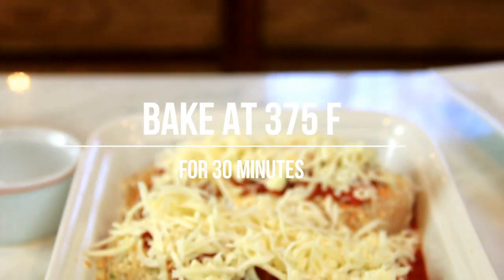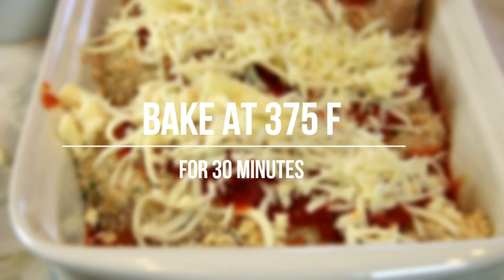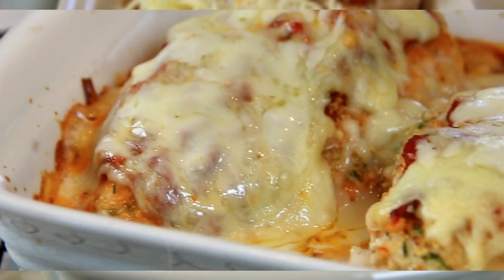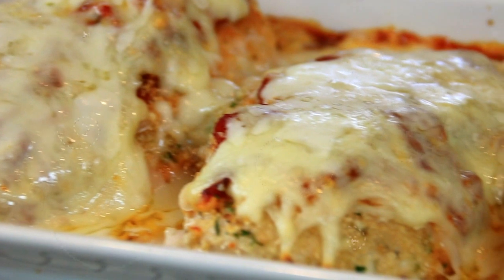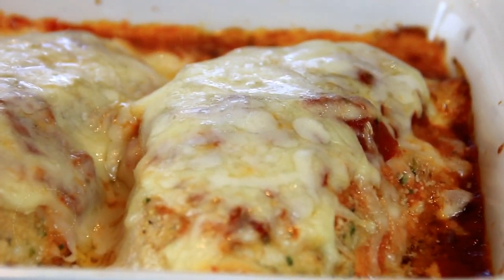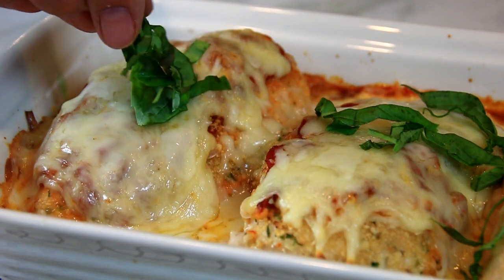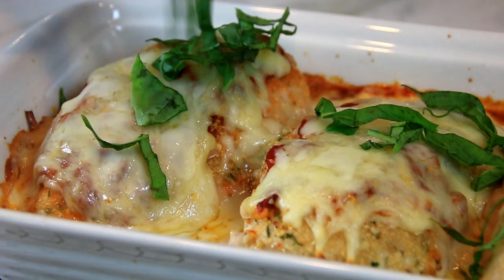We're gonna go ahead and bake this in a 375 degree Fahrenheit, 190 Celsius, preheated oven for about 30 minutes. After 30 minutes just look at this — nice and bubbly, absolutely gorgeous. I'm just gonna garnish this up with some fresh basil.